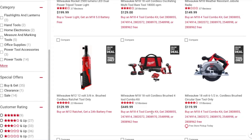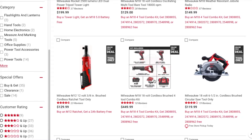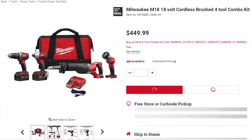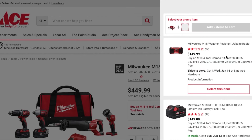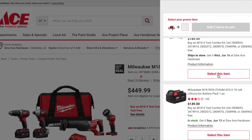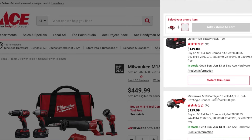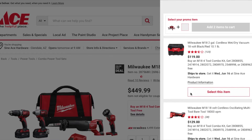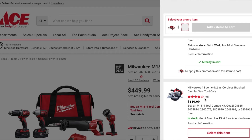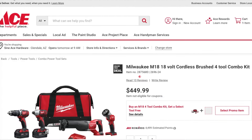Buy the M18 4+2 combo kit and you can select your free items. This one does list the promo items: with this M18 kit you can get the job site radio, a 5 amp hour battery, the 4.5-inch cutoff angle grinder, the vacuum, the oscillating multi-tool, or the circular saw — the 6.5-inch. Lots of good deals here.